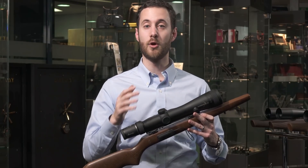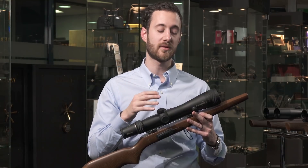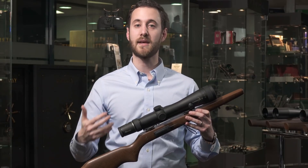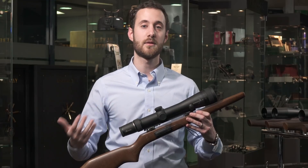Secondly, for those who are not using rangefinders, it is really hard to actually estimate distance — you'd be surprised what distance you're actually shooting at. So what this gives you is the confidence to be able to shoot longer distances and take a clean kill, which as ethical hunters is the best thing that we can do.